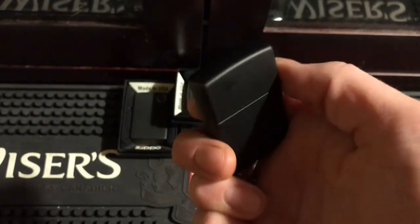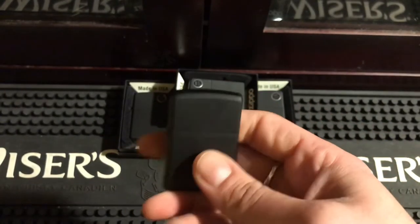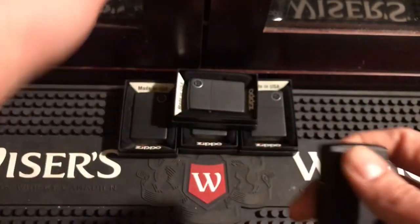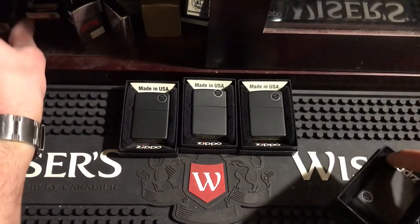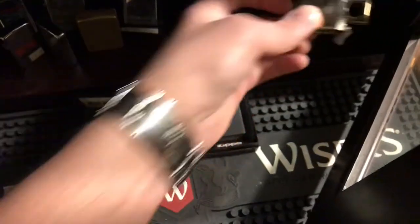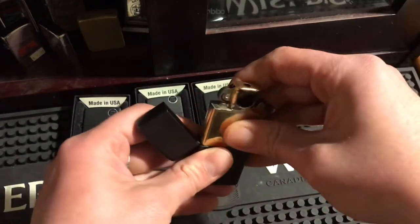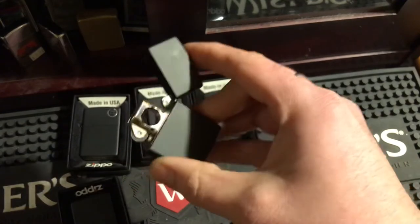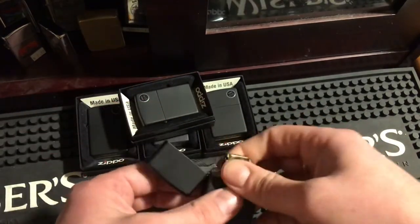I went ahead and opened up this one and put a pipe insert in it. I just like the look of it, like the sound of it. I think a brass insert looks a little better in here, to be honest. They look pretty cool — you open it up and here, let me show you. Yeah, way nicer with the brass. I love a brass insert inside a black Zippo, looks really sharp.